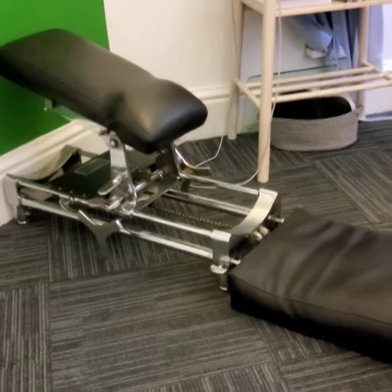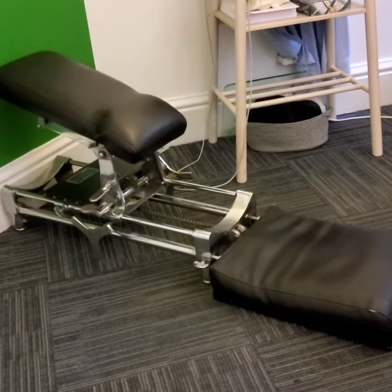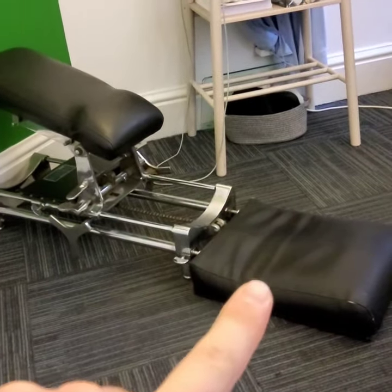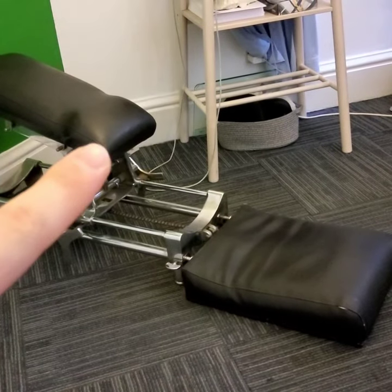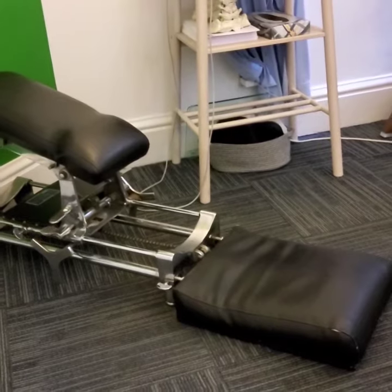So if I spin this around, what we've got here is our knee chest bench. This is a BJ Palmer original, and the position that we have people in is actually kneeling on the knee pad here. The chest goes up on here with the head in rotation to one side or the other on the headpiece.